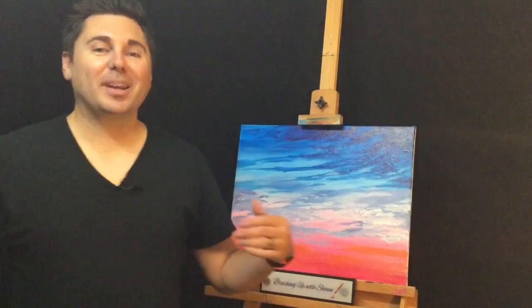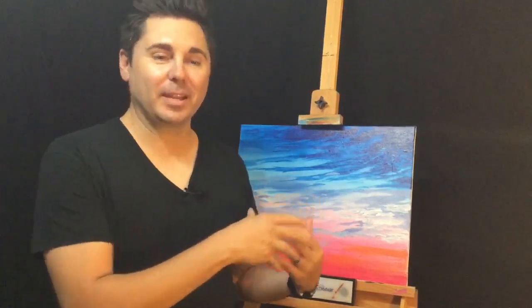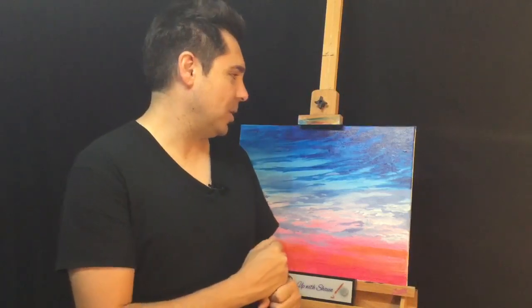We're still rocking and rolling on our paintings tonight. We're going to keep going on this painting — if you remember from the dedication show, this was our dedication to Mark Thompson, formerly of the Mark in the Morning and Mark and Brian show, and now on the Mark and Linda podcast. I just love the colors and what we did with it.